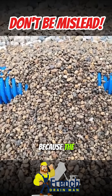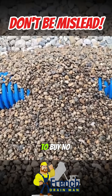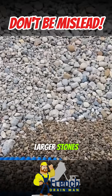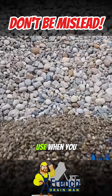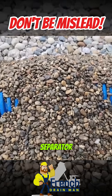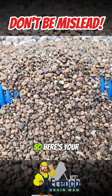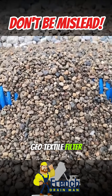I'm making this video because the people that are misleading others about fabric are telling them to buy number 57 stone and a bunch of larger stones that you absolutely cannot use when you don't use a soil separator. You need a good stone filter zone — it has to be small. So here's your French drain if you're not going to use a non-woven geotextile filter fabric.